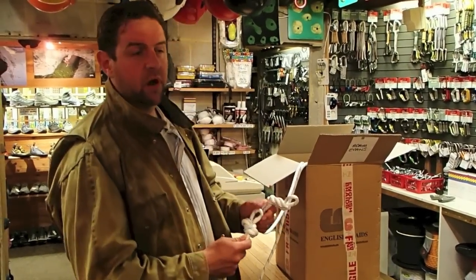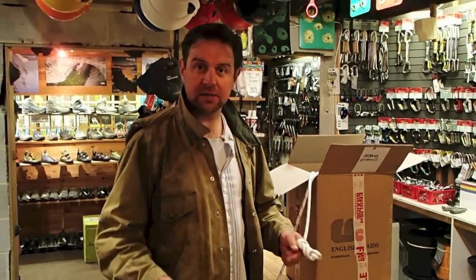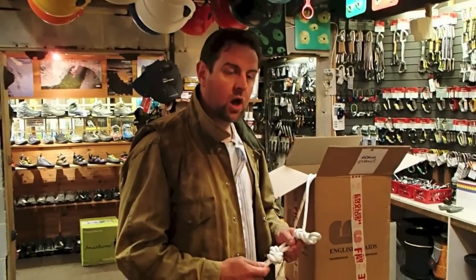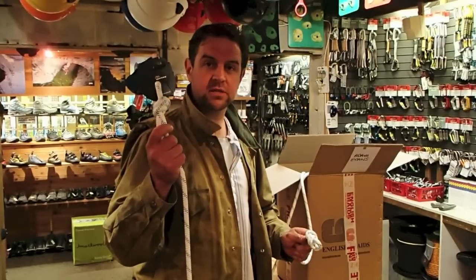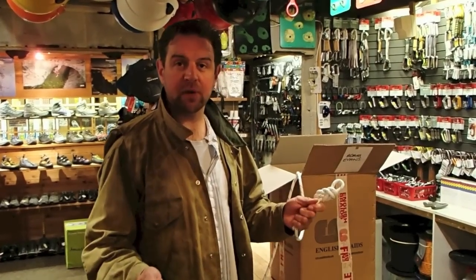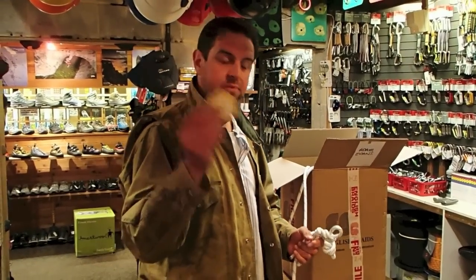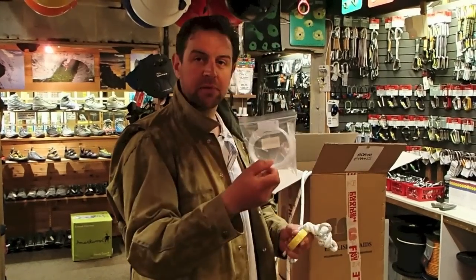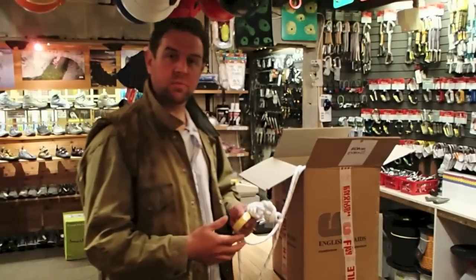Caving rope is sold on the reel and you can buy it by the metre or the yard depending on which country you're shopping in. I've pre-ordered 30 metres of 10.5mm rope and 30 metres of 9mm rope. I'm also buying some gear marking tape and some shrink wrap, which we'll show you how to use later on.